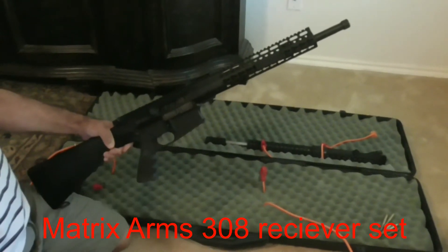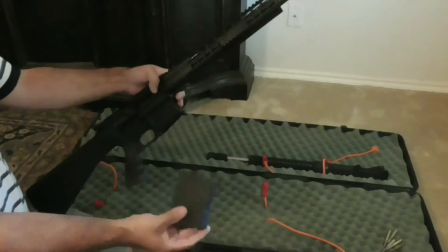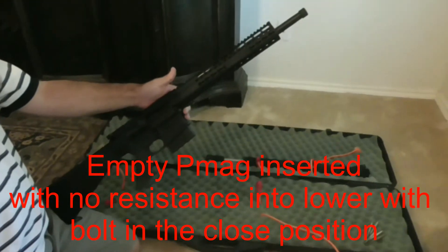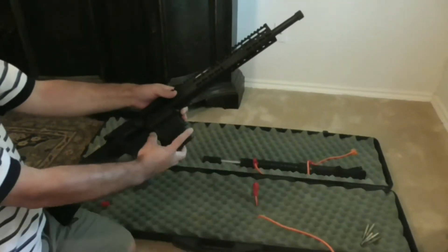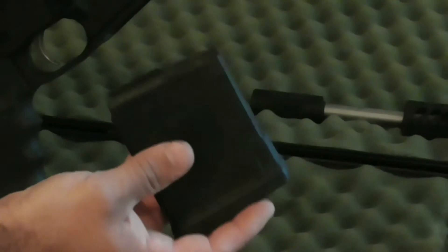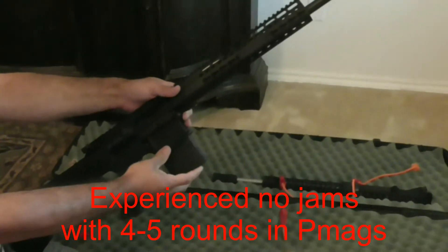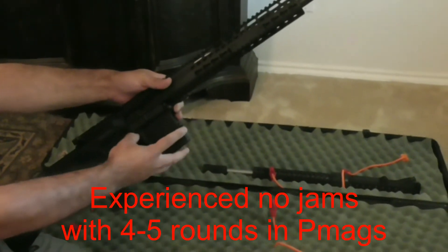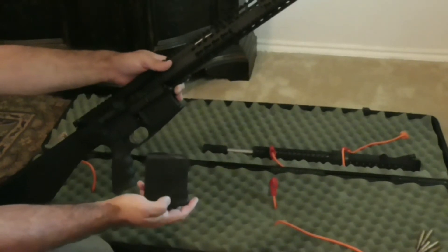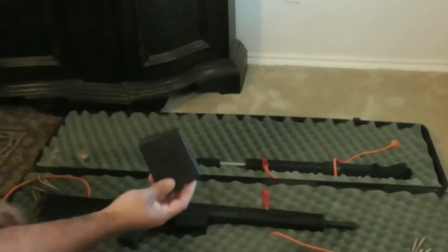I put this gun together and developed a load for it and was not having any jams whatsoever using PMAGs. When I was load developing, I would put three or four or five rounds in to test each set, so there wasn't significant pressure upward with a full magazine. It wasn't until I developed the load and started loading the 20-round PMAGs — where you have significant upward spring pressure — that I began having problems.